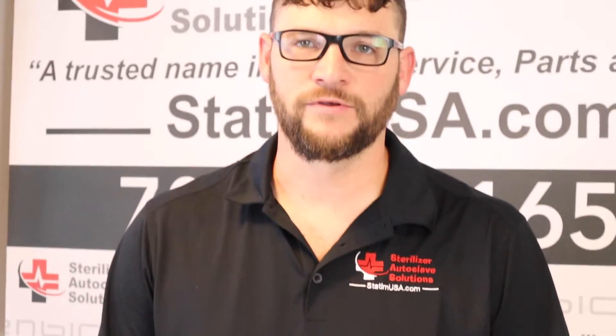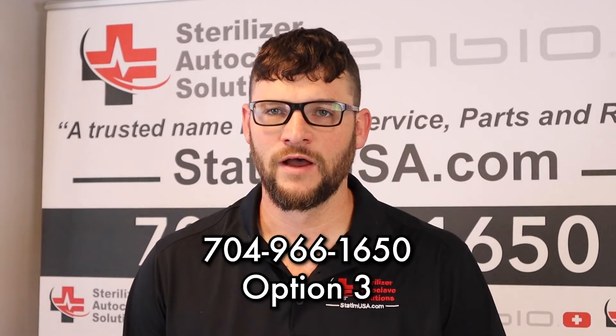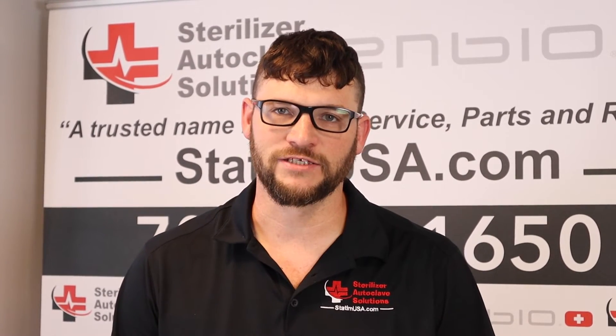Any questions, please give us a call: 704-966-1650, Option 3 for tech support. Please like and subscribe. Thank you.